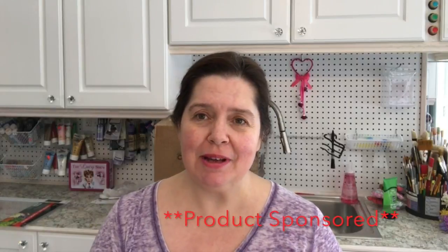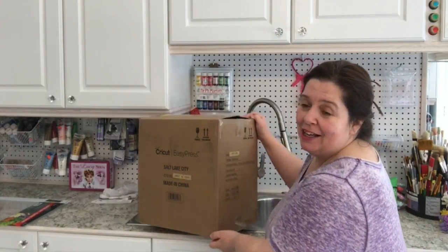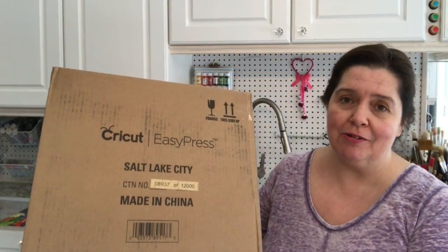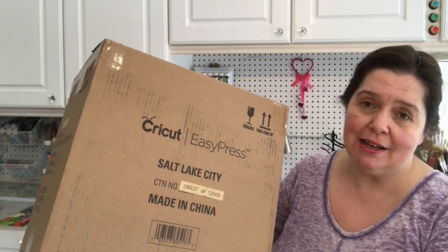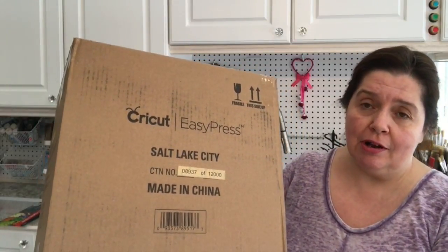Hi everyone, it's Ann here from Ann Makes. Welcome to my channel! Today I have some happy mail to share with you. I just received some packages from FedEx and I'm very excited because I've been waiting for these. As many of you may already know, I am a blogger for Cricut, the company that makes all the Cricut products, so I'm very fortunate that they send me products and tools to work with.